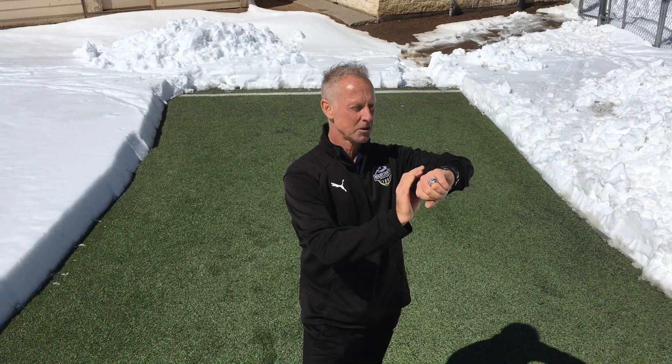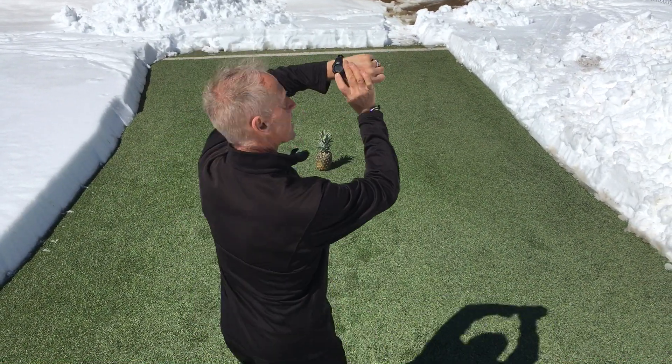All right, so all the moves I showed you last week, we're going to combine them in a little challenge. All six moves — see how fast you can do them, right foot, left foot. I'm going to set my stopwatch. Ready, set, go!